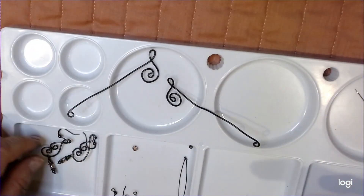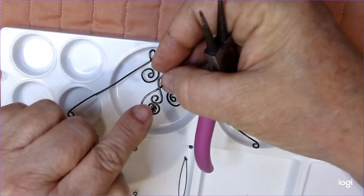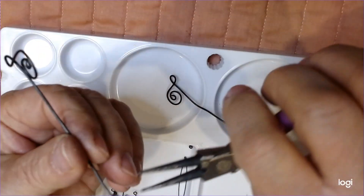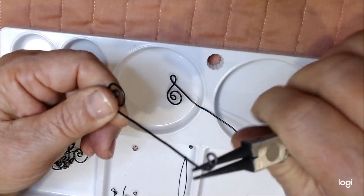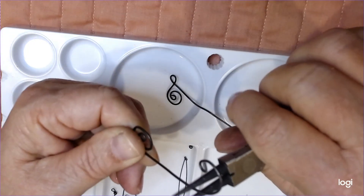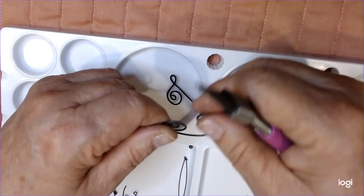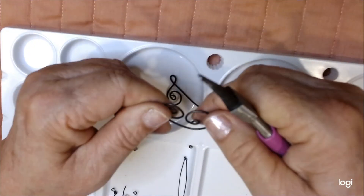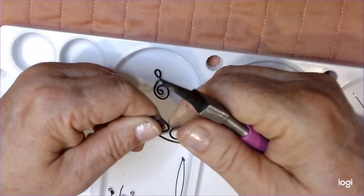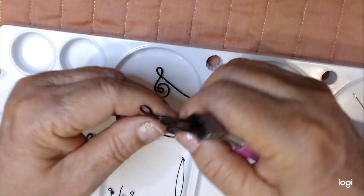Now we're going to go to the other side. See how this is curled one way here and then it's curled around this way on this one. But you don't have a problem because you already set yourself up, so you know which way you're going to be turning. So I'm going to grab it down here low and just start slowly turning it. I'm just trying to give it some character to start with and then I'll go from there. Now I'm kind of pulling it in with my fingers.